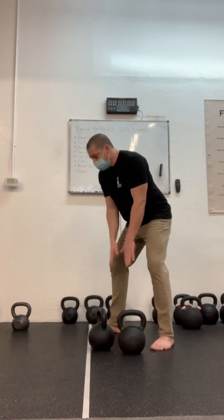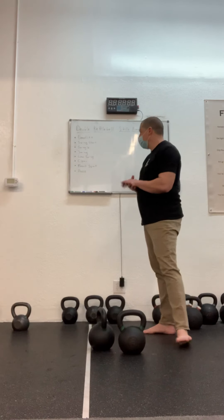The low swing is a drill to get ready for the clean. It also might be your pre-swing before you do the cleans themselves. If I'm doing a set of front squats or presses, or just a set of double kettlebell cleans, I might do a low swing or two just to make sure that I have control of the bells before I do my clean. So the low swing fits in there nicely.